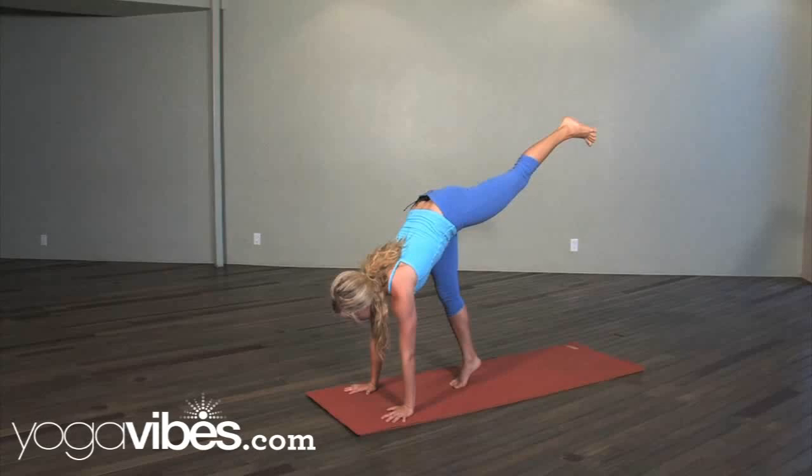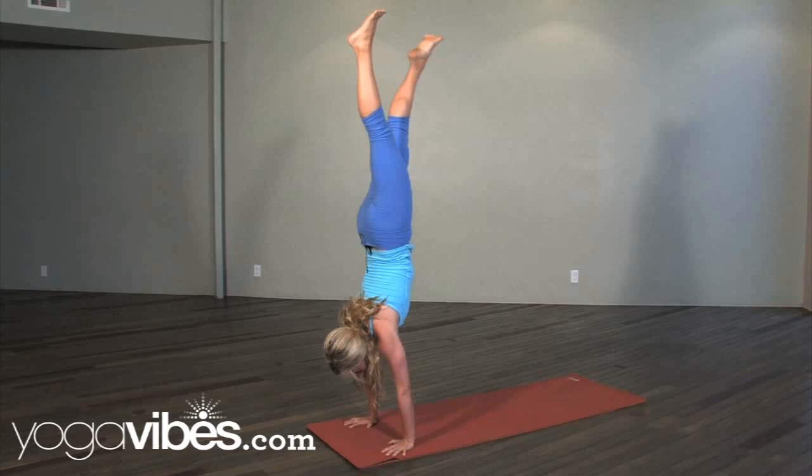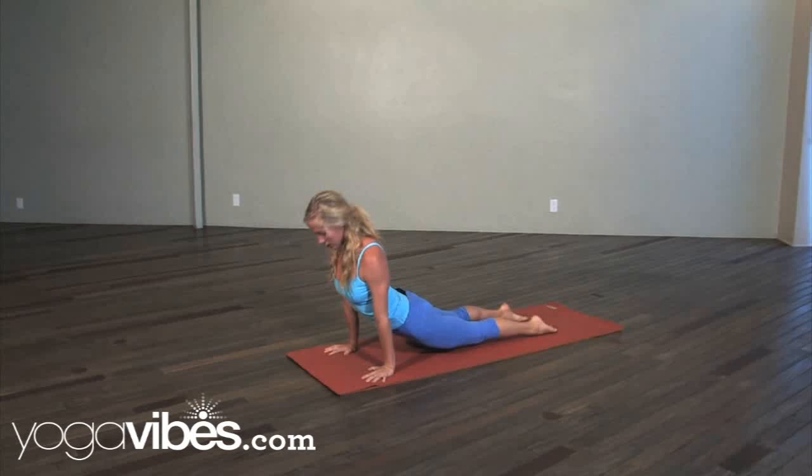Gaze forward. Just start with a tiny hop, little hop, and down — a little bit bigger. And down. And if you get comfortable, all the way up into a handstand, look forward.